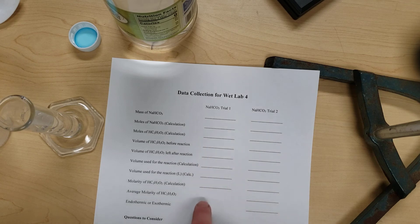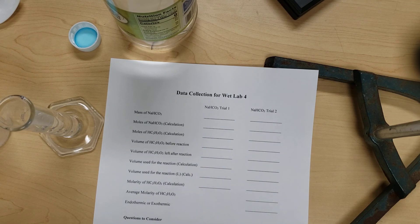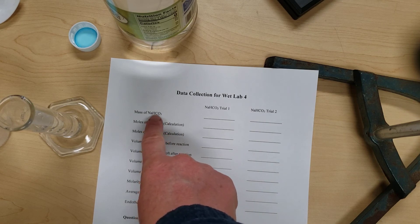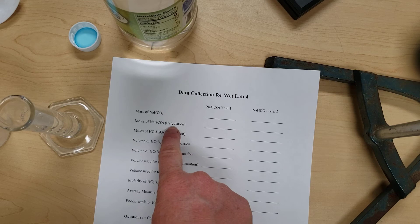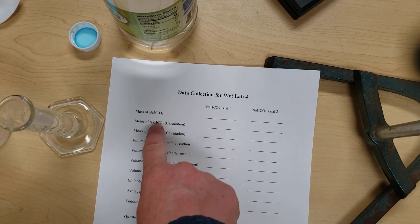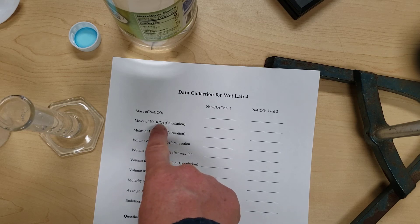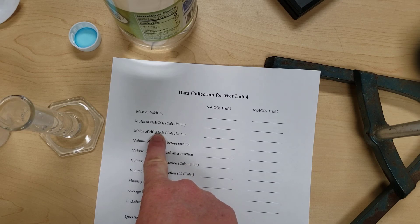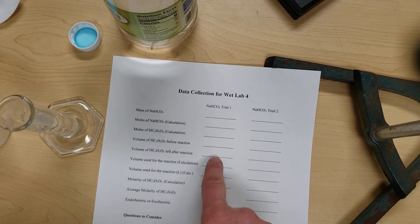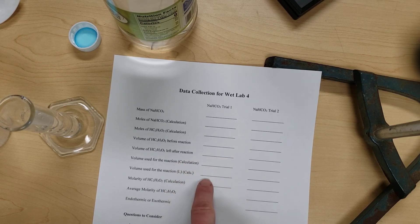Most of the remaining lines on the sheet are calculations. You'll use the molar mass — adding up the mass of each atom — to find the mass of one mole of baking soda, and calculate the moles from that. Then use the balanced chemical equation to convert moles of baking soda to moles of vinegar. Find the volume of vinegar used by subtracting the final amount from the starting amount, and convert that to liters.